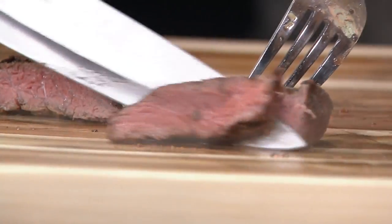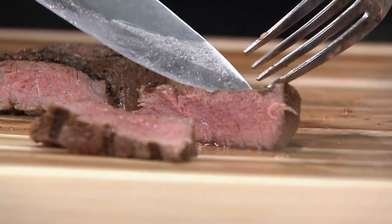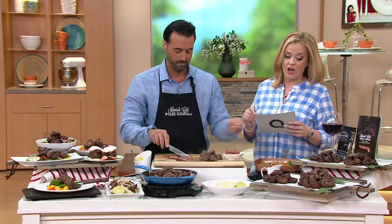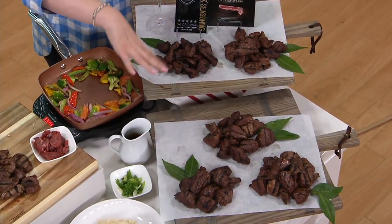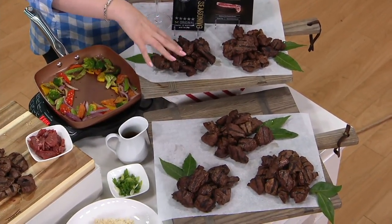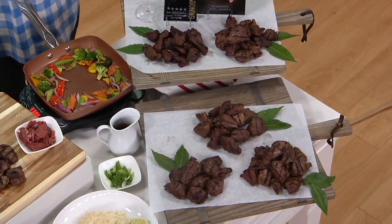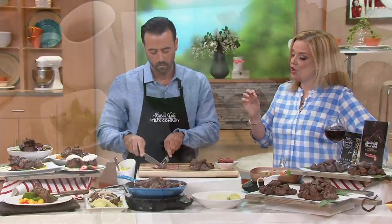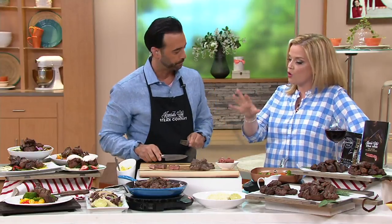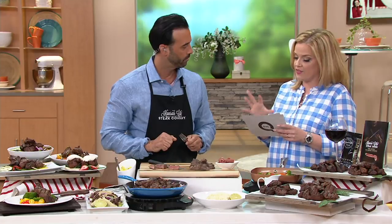This is Kansas City steak — this is what they've been doing for us for more than 80 years, bringing us the best of the best. This is five one-pound packages of tenderloin tips. Everything that you are getting when you place your order for M54085 is available on three easy payments of $20.66, but that Easy Pay goes away at the end of the day. Why is it such a big deal to have it be the tenderloin?